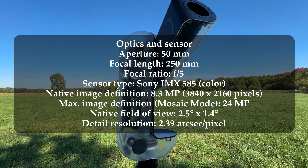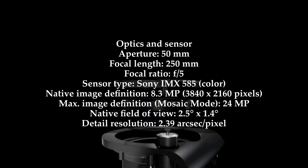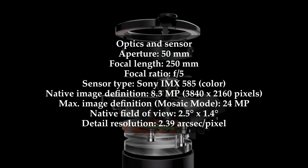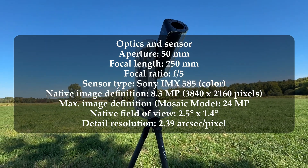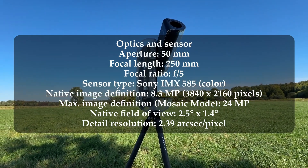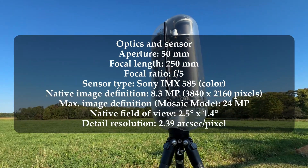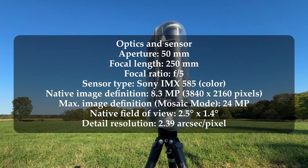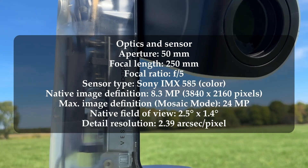Getting super techy with the premium optics and sensor of the Vespera 2: it has a 50mm F5 quadruplet apochromatic lens with extra low dispersion lanthanum glass and a field corrector for edge-to-edge clarity. It also has the popular Sony IMX 585 8.3 megapixel ultra-sensitive sensor.